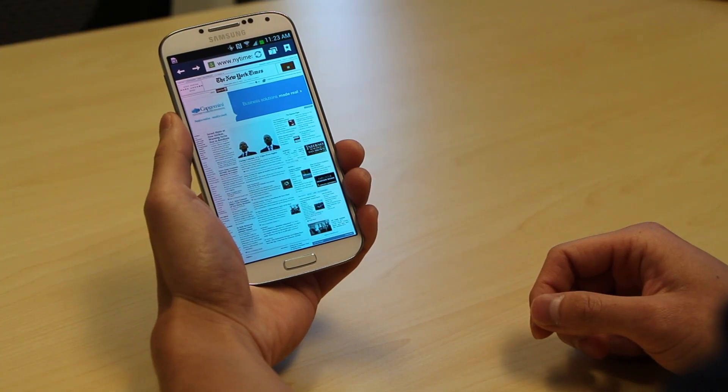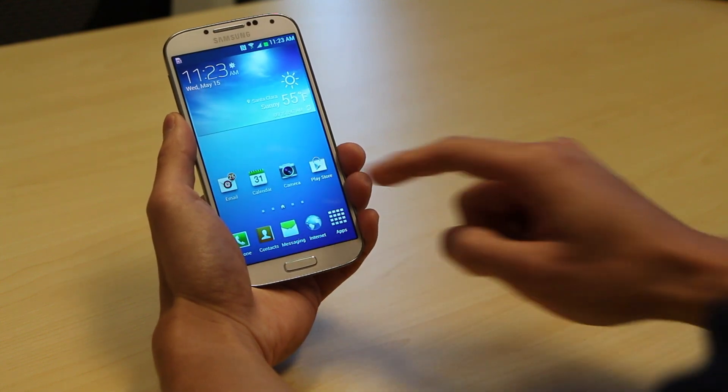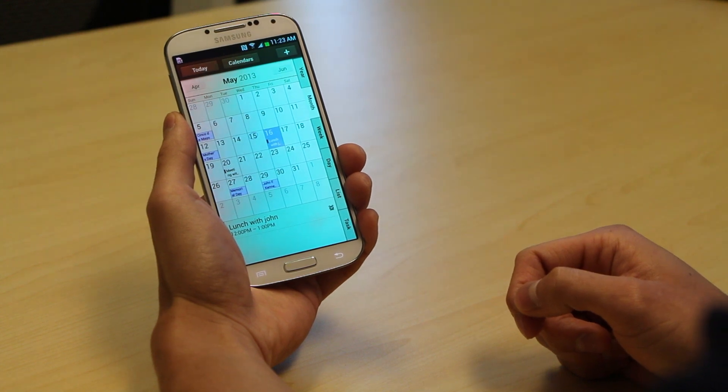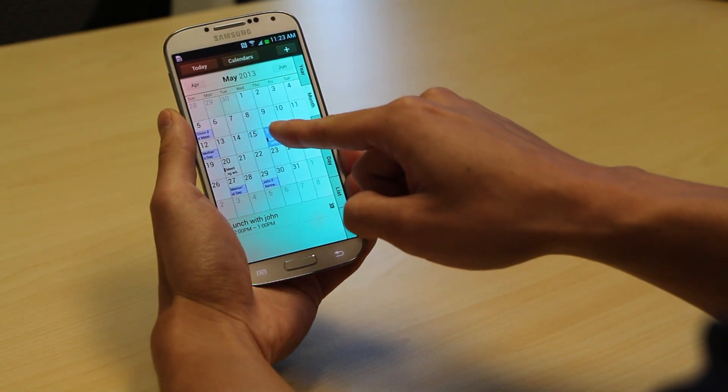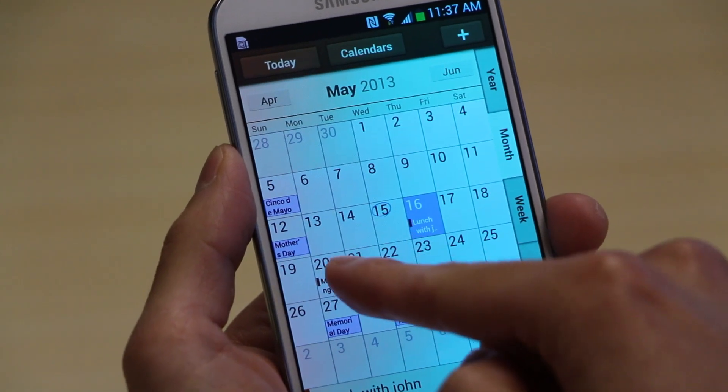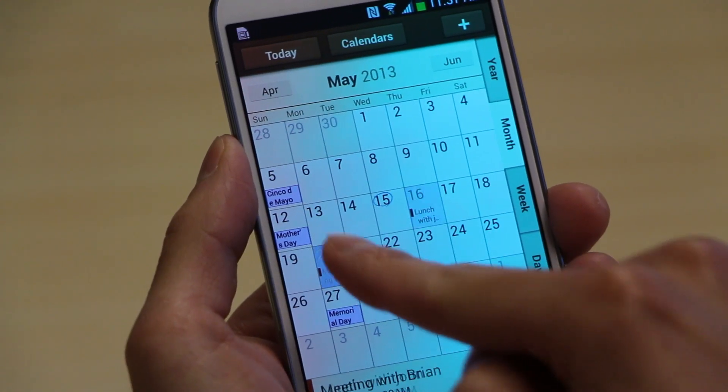Next up, I'd like to show you the calendar. If I just open up my calendar here, you can see my monthly schedule. Now if I take my finger and hover over a date, I can see that I have lunch with John tomorrow, or you can see I have a meeting with Brian on Monday.